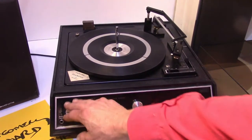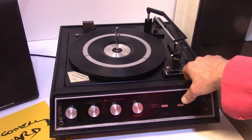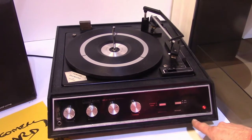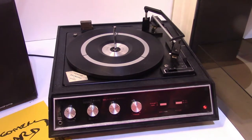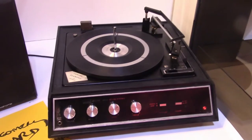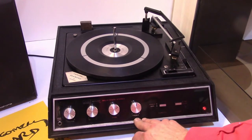Your controls include volume right here. I'm going to go ahead and turn it on. The power button is right here, and there's a light that shows the power is on. You can also switch it to tape with this button if you have a CD player or tape deck. This is three speed. Over here is your volume, balance, and bass/treble.